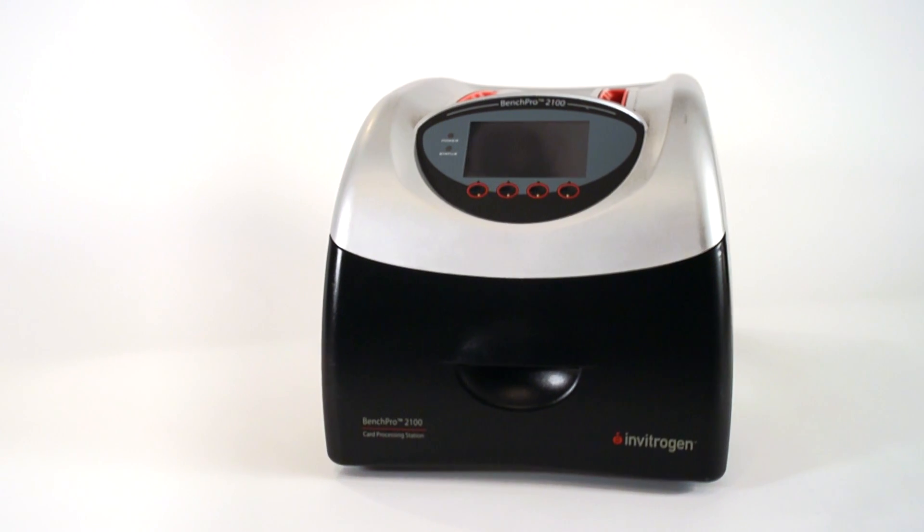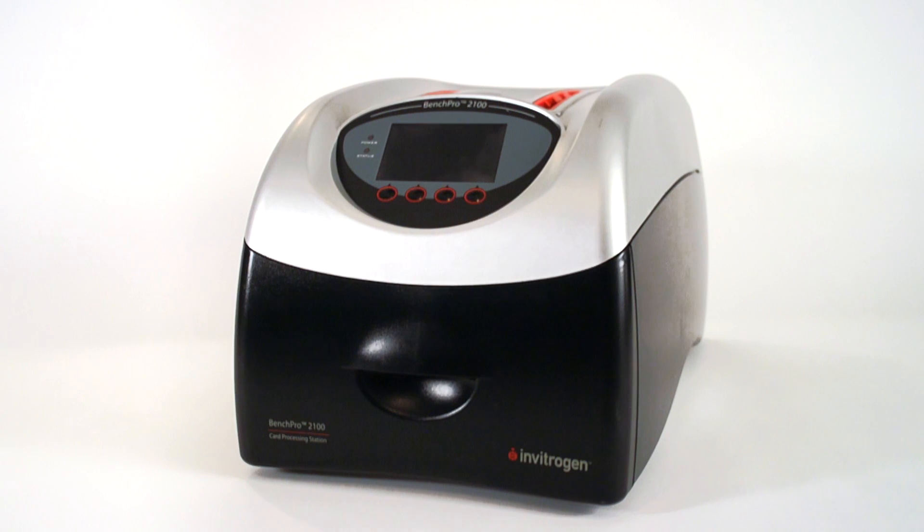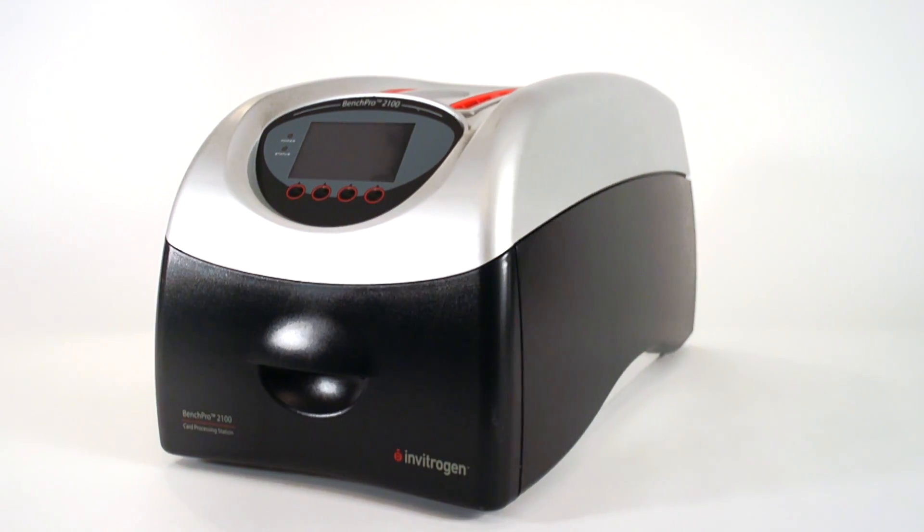The system is very easy to use and has improved and streamlined our processes a lot. We have to screen a large number of samples — on a busy day that means 20 or 30. With the BenchPro machine we can easily process 30 to 50 samples without getting to the stage where you get tired or bored and start making mistakes. It really takes away the human error aspects for us.